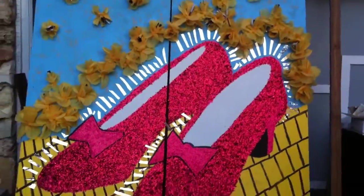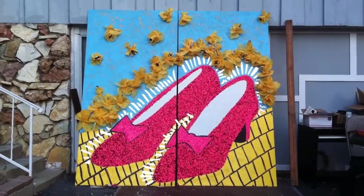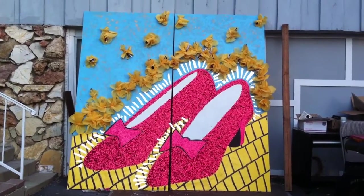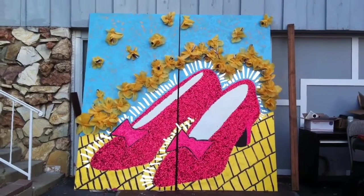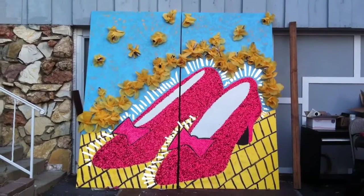It's a huge piece. I had to use a projector to project the shape of the shoes because it was a pretty complex shape to freehand on this scale. But that's it — my community service this month. Enjoy.